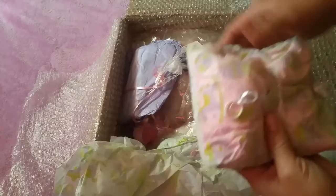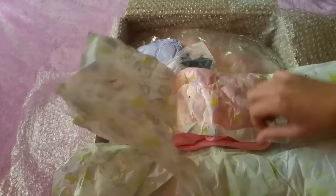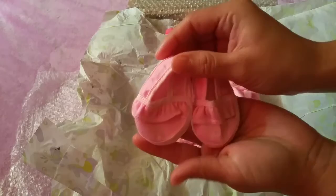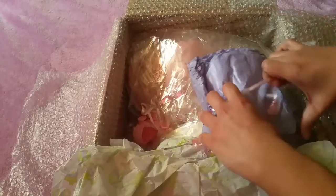The first one — this little hat. Oh my god, these little shoes, they're adorable! And this sleeper — it has a little bear with balloons — and then a little bow.